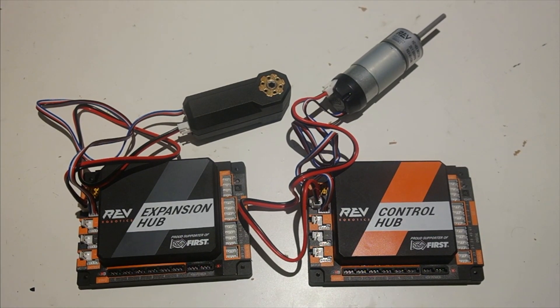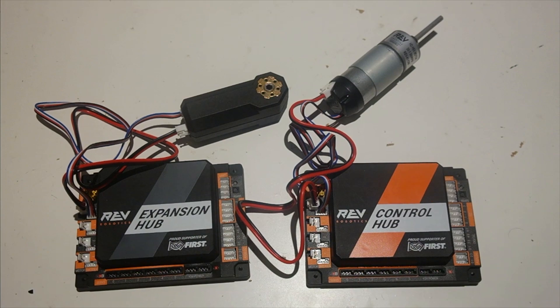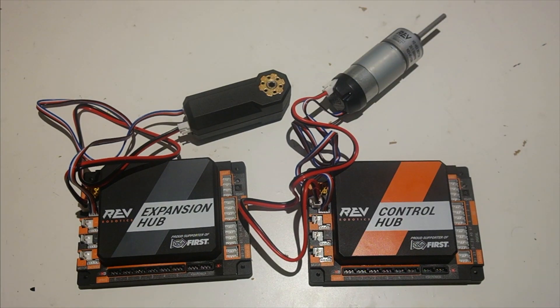The motor ports on the control hub and expansion hub are the same. One thing to note is that it's a lot easier to plug in motors from port 0 to 3 in order — if you plug into port 2 first, it's going to be hard to access port 1. Also, in the FIRST Global 2019 kit, there are additional motor power and sensor wires: four 30-centimeter, four 50-centimeter, and four 100-centimeter motor power and encoder cables. This is useful if your motor is on a lift or too far from the control hub or expansion hub.